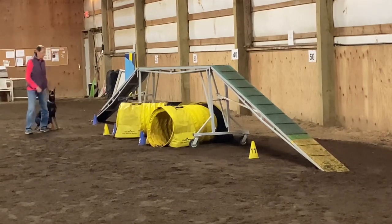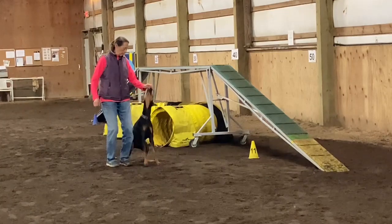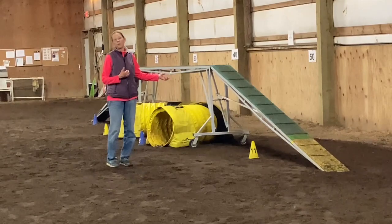Sit please. Stay. Sit. Yes — nice one. This is exactly where I want her. Now we'll go ahead and try it on the contact.